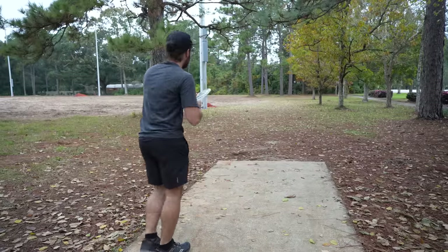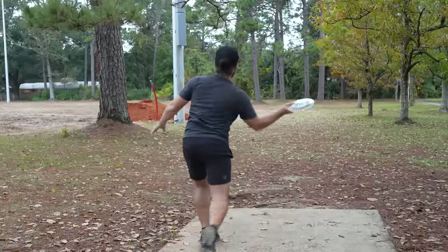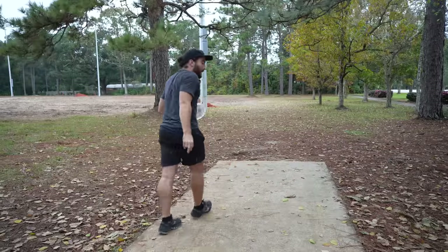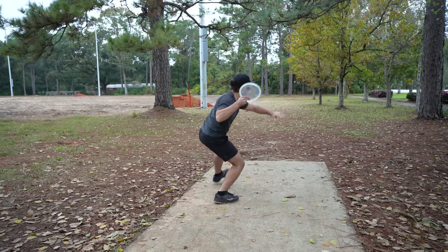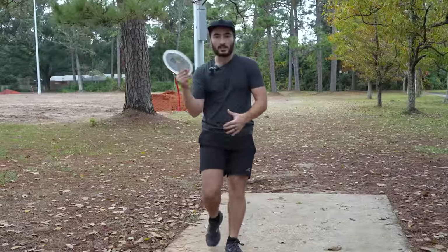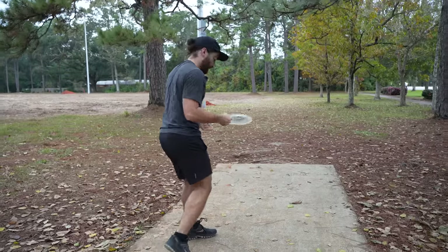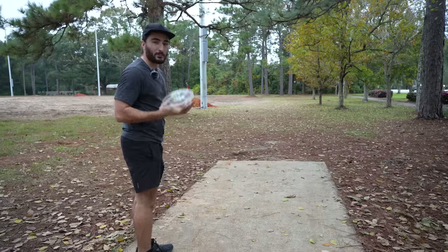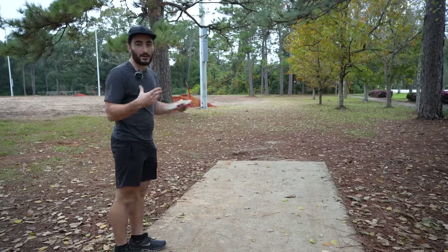Doing that has made it really easy so that instead of trying to rip through with my arm — with my hand back here and following through like that — my core rotates, my elbow stays close, and I'm able to not really rip through a forehand but still throw it well. It's something I really have to practice because I've really ingrained this bad forehand form and I need to work on practicing good form right now.